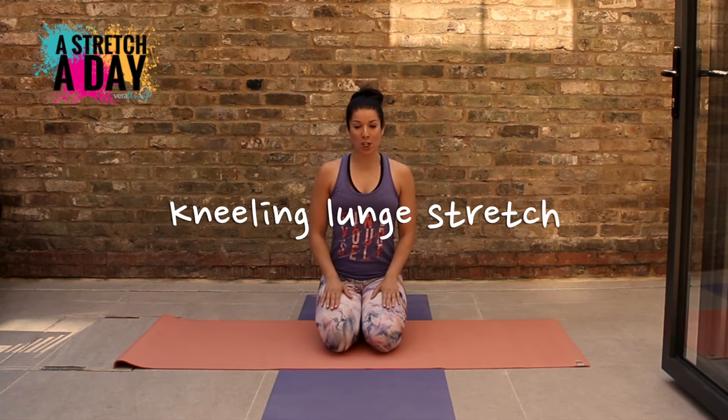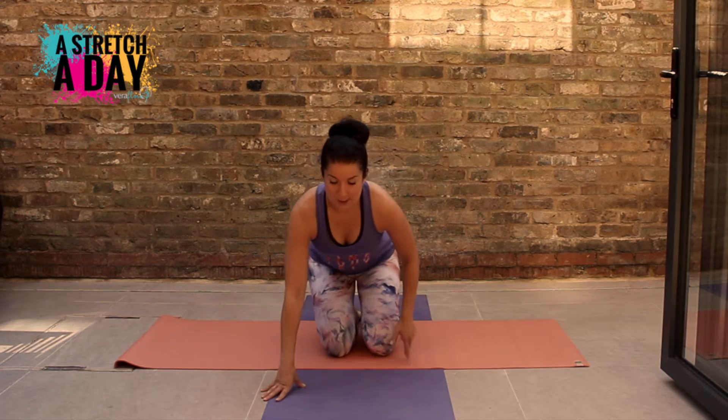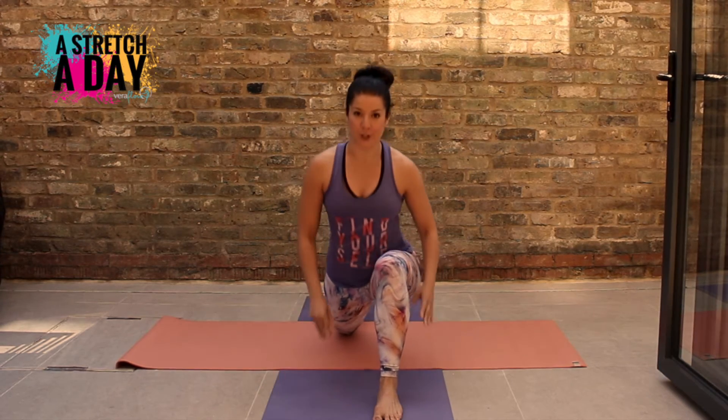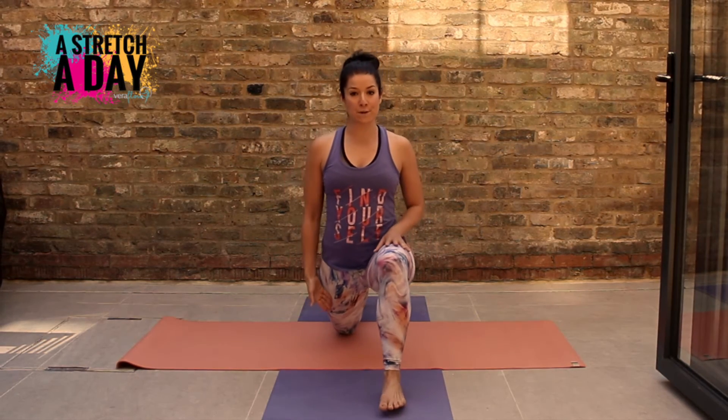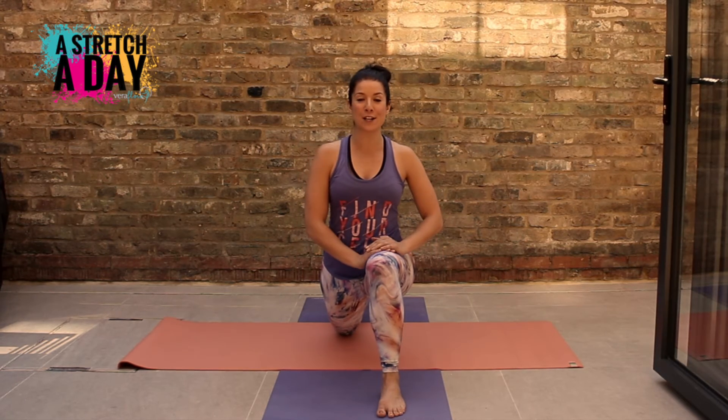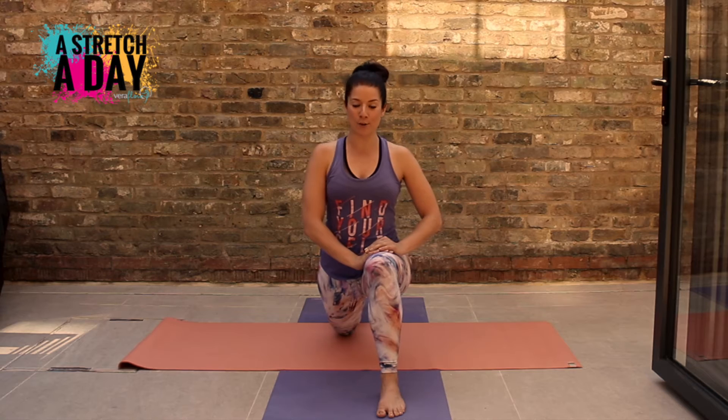Starting off on our knees, we're going to place the hands on the floor, big step forwards with your right foot and the left leg going out behind you. If you do find it uncomfortable being on your knee, remember to place something soft underneath like a cushion or a blanket.